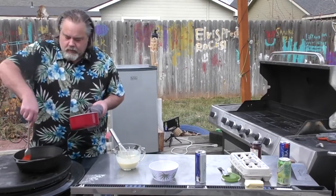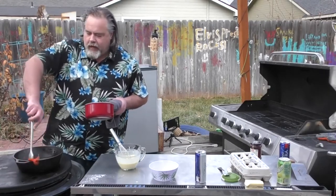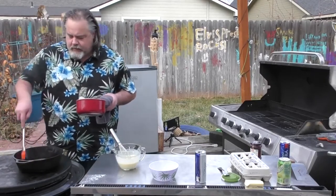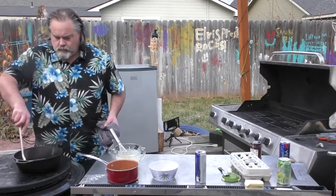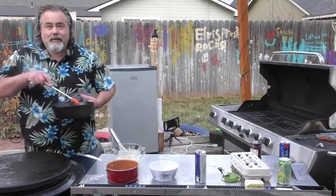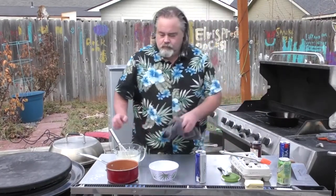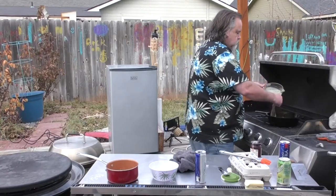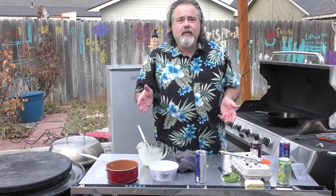We're going to start coating this pan, making sure to get all around the sides too, because the Dutch baby is going to rise into the pan and we don't want any sticking. Pour the rest of the mix in. Now we're going to put it onto the barbecue — normally you'd do this in an oven, but I'm the dude and this is how I like to do it. We'll check back in about 10 minutes.